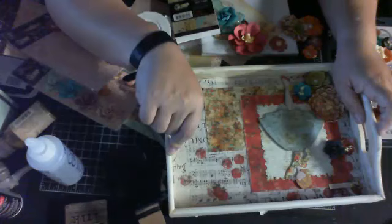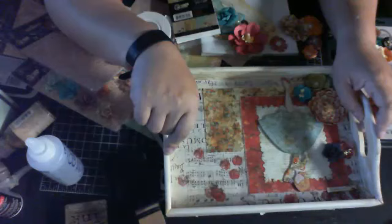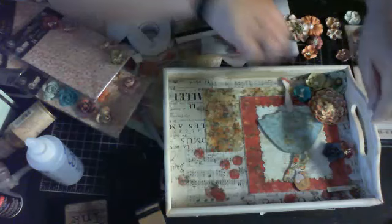Okay, lighting looks fine. Now I'm just going to glue the rest of the flowers down.